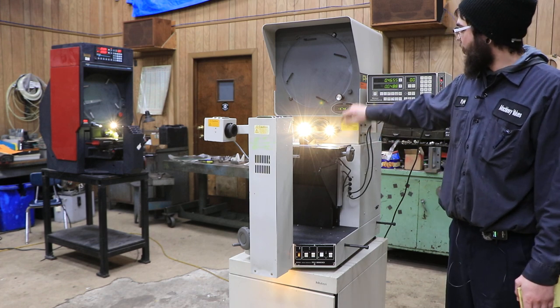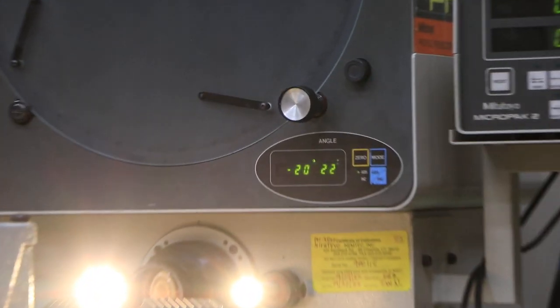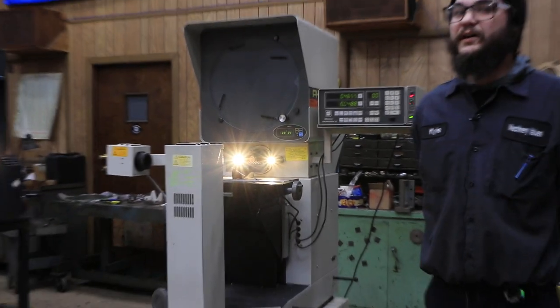This does have the working DRO for your angles as well, so you know how much you have spun. And that is all there is to it, so thank you for watching. This is the Mitutoyo PH3500. Thank you.